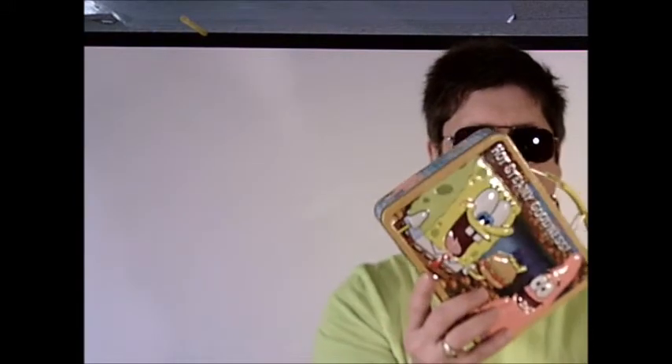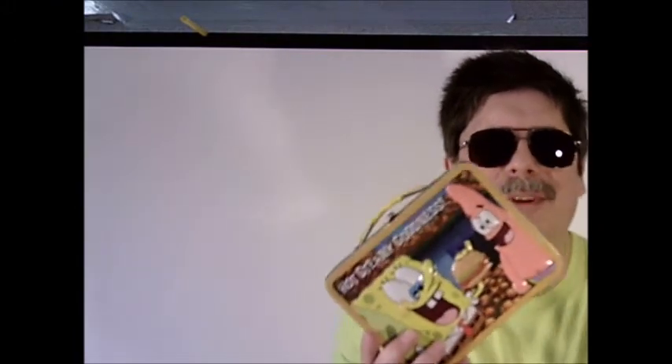But this lunchbox is missing one thing — in my day they came with a thermos. This is all you get: just the lunchbox. Get your own bottle of water and pop it in. The thermos would have been a SpongeBob design if this thing was back in my day.